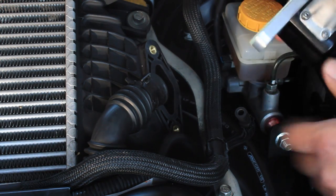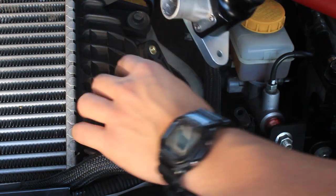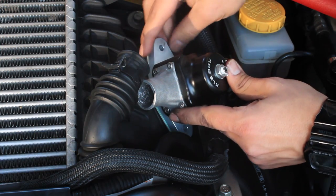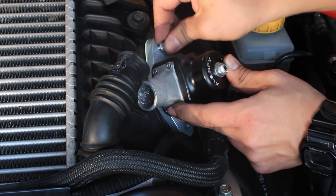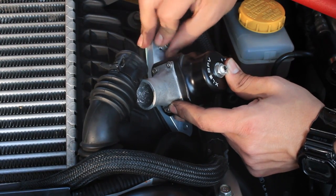With that said, let's finish installing the Cobb bypass valve. Use the gasket provided by Cobb and make sure the mouthpiece is pointing toward the return line when installing the bypass valve onto the intercooler. Grab one of the bolts and screw it back into place — wiggle it to find the hole and screw it in by hand first before torquing it down, to prevent damaging the threads.